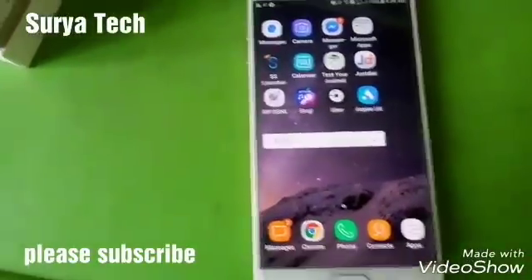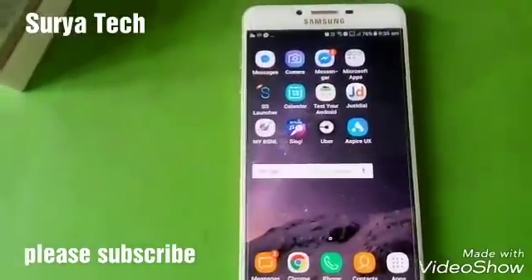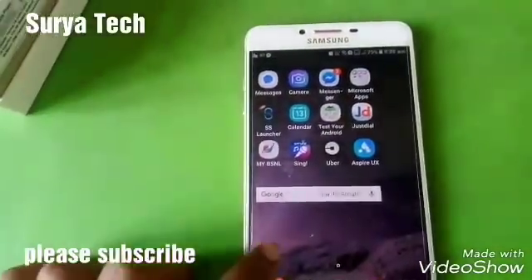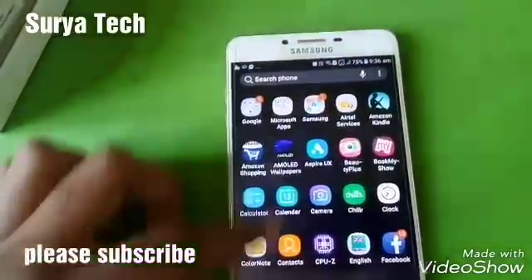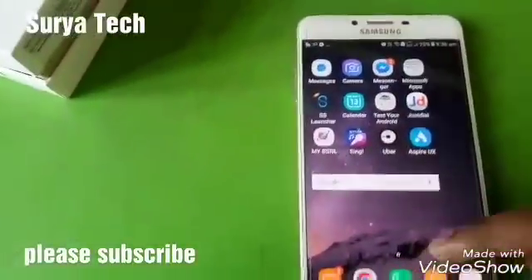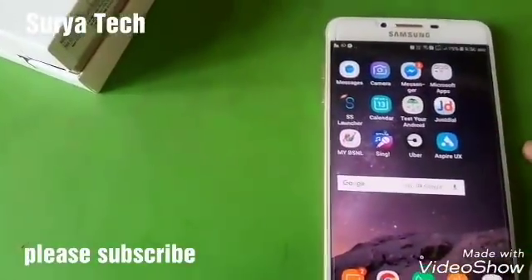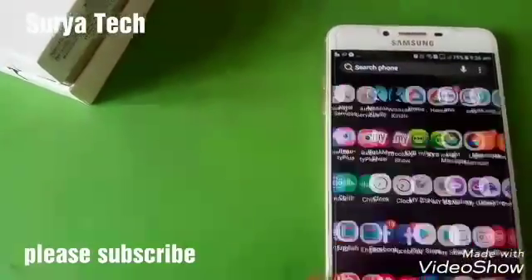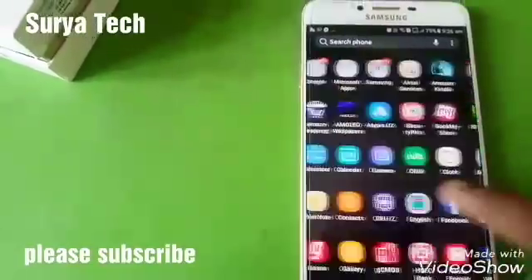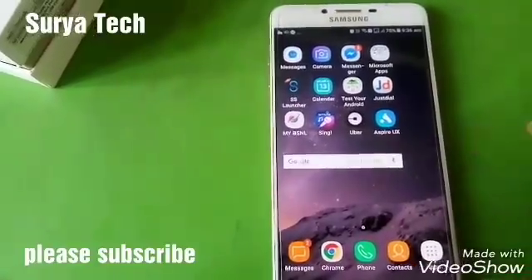Please like, share, and subscribe to my channel if you liked this video. I'm signing off — goodbye. In my next video I will use the phone for 2 to 3 days and then upload a video showing how the UI is and whether there is any lag. Bye-bye!